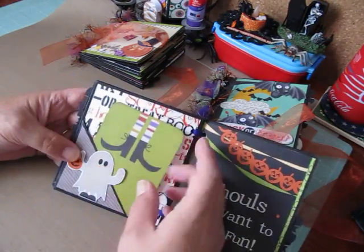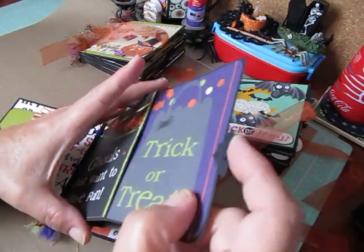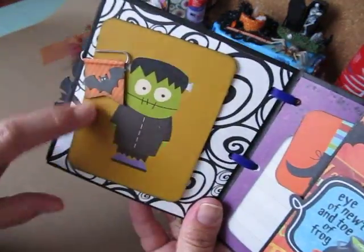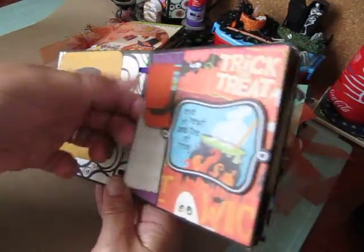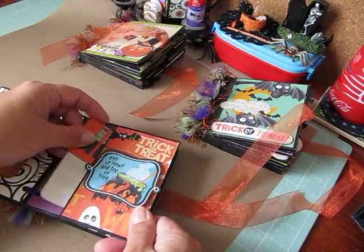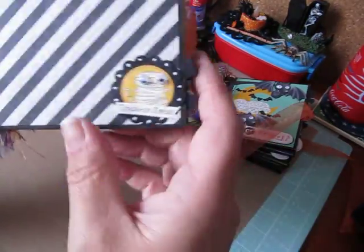Then the corner pocket with a ghost, and journal spot or photo spot — whatever you choose. A nice pull-out, and then a nice pull-out mat again. And we got Frank over here and another banner clip. Another side pocket says "Eye of Newt and Toberfrog." It has the journal cards and tags there. Another side belly band — "Cutest spook ever," that's so cute. And then there's a handmade embellishment down here, and this one was made for me by Irene at Crafty Irene.